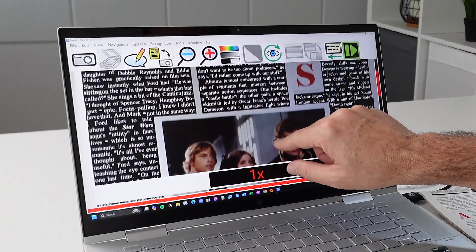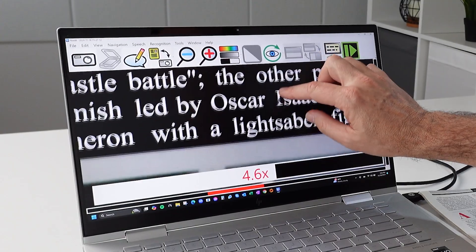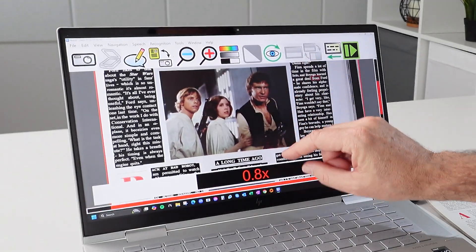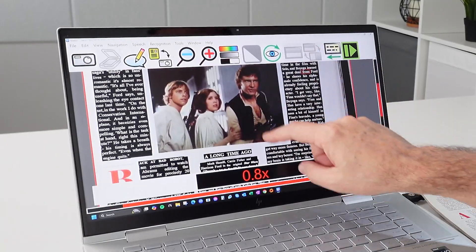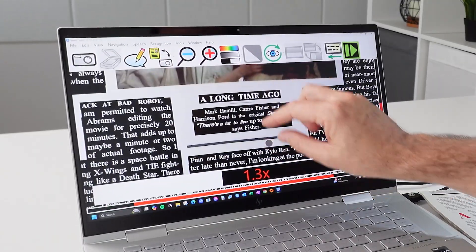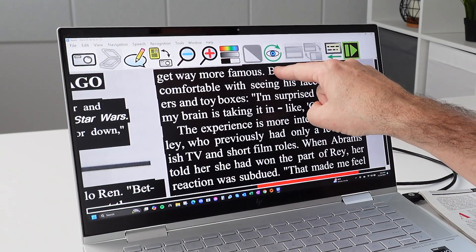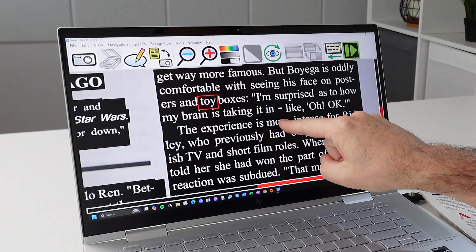Let me show you how that works. I have the computer text and I can zoom in to where I can actually read it, but I still get my pictures in there. Check out Han Solo, Leia, and Luke having a good time. I can look at the photos and read all at the same time without making any other changes. If I want to read somewhere, just touch — 'Boy is oddly comfortable with seeing his face on posters and toy boxes.' Very cool.